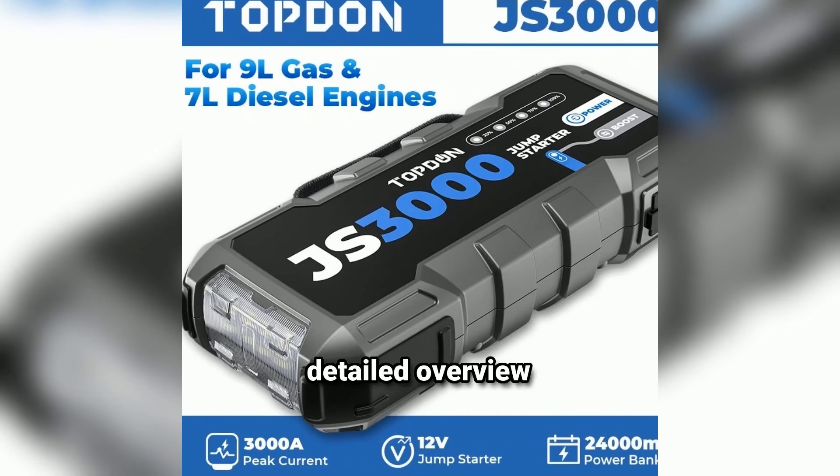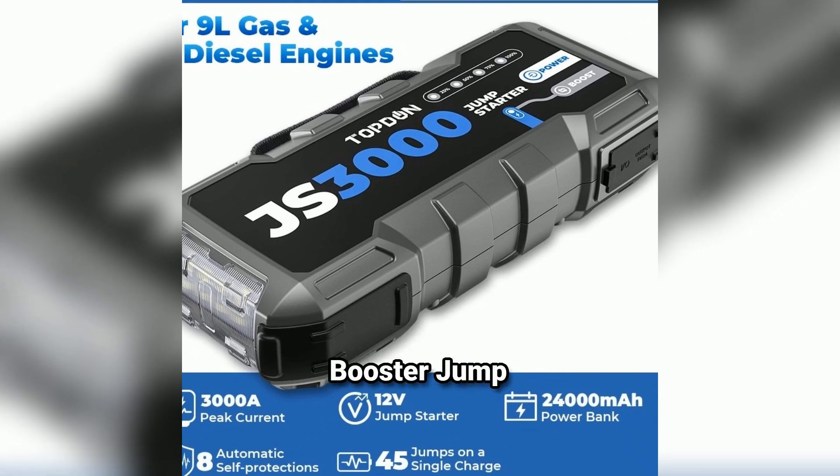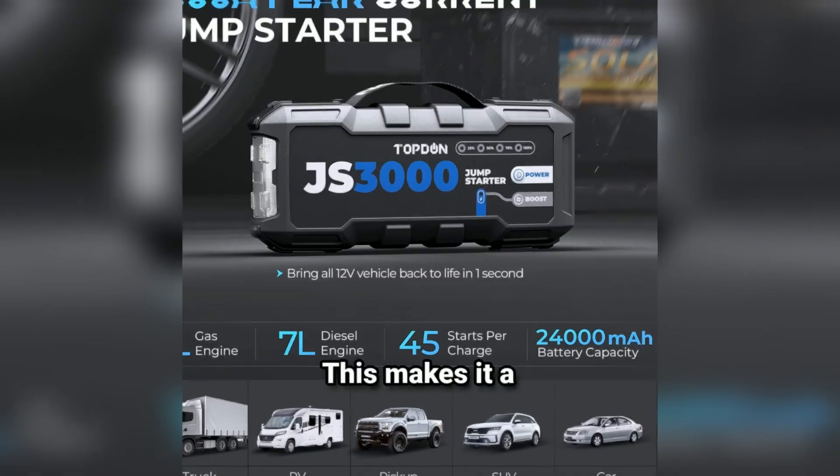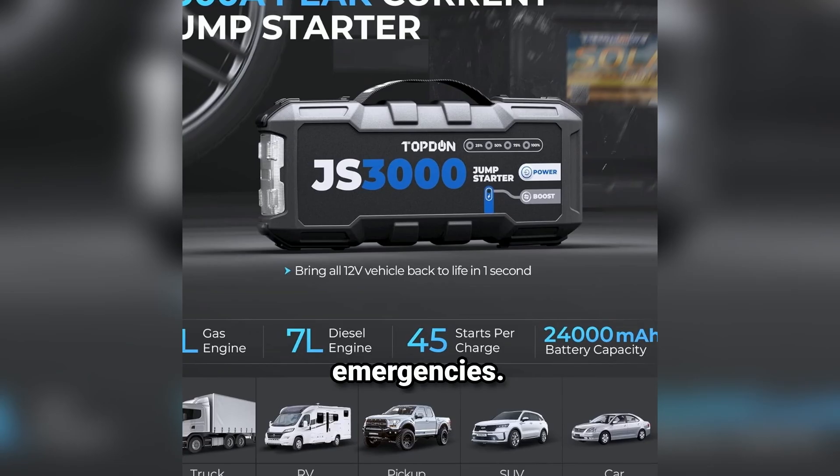Here's a more detailed overview of the JS300012V3000A Battery Booster Jump Starter Pack, including its features, benefits, and tips for use. Key features — powerful jump-starting capability: 3000A peak current, ideal for jump-starting larger vehicles including SUVs, trucks, and heavy-duty equipment. This makes it a versatile choice for various engine sizes, providing peace of mind in emergencies.